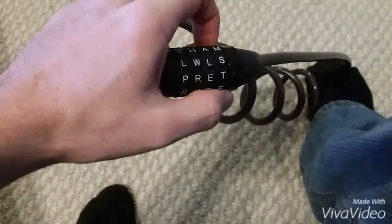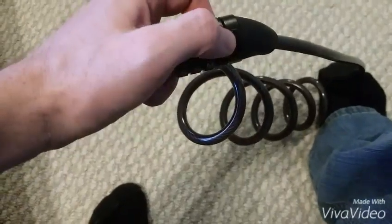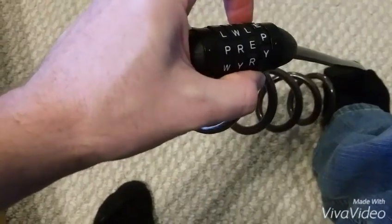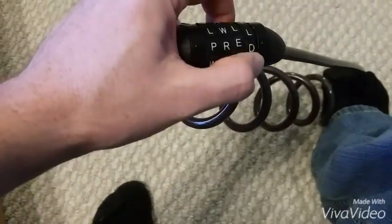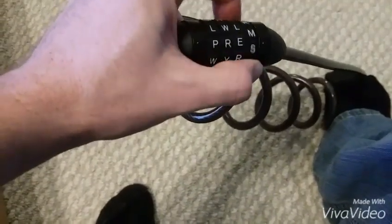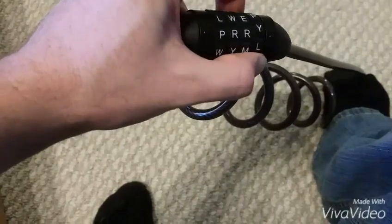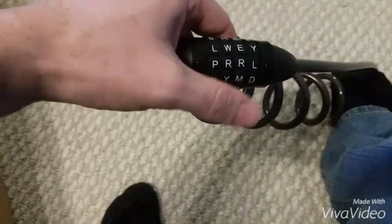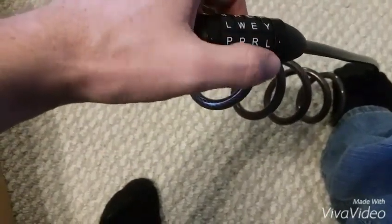I'm going to rotate clockwise — upward — until it meets the indicator. What I'm trying to feel for is a very strong resistance. There it is — L makes a clicking, very loud popping sensation.